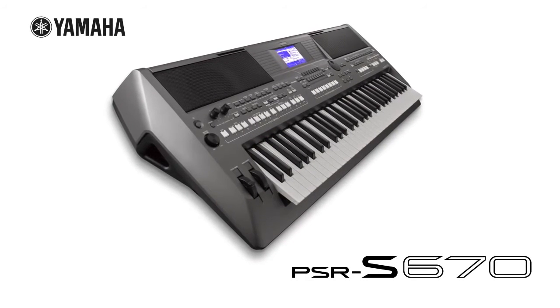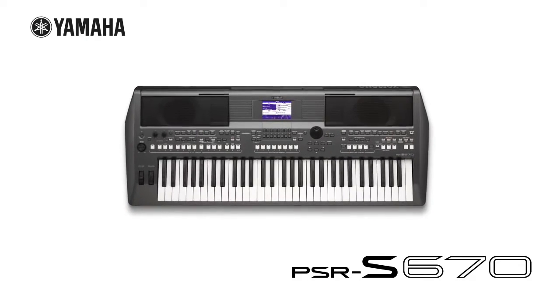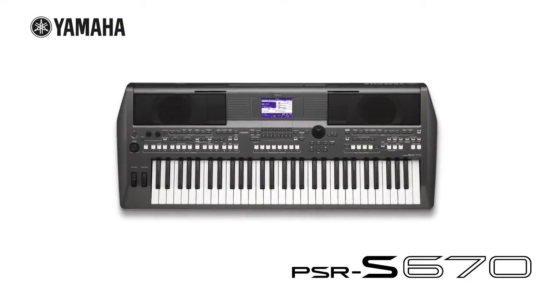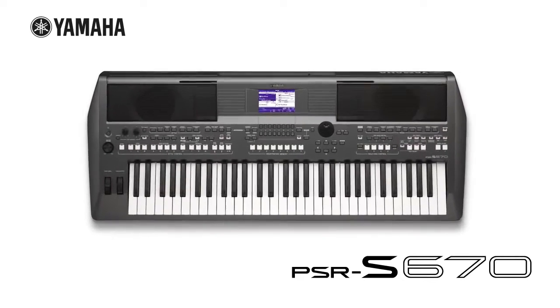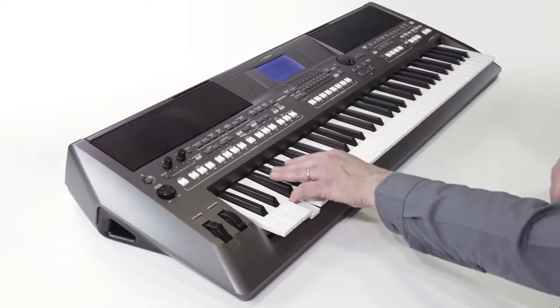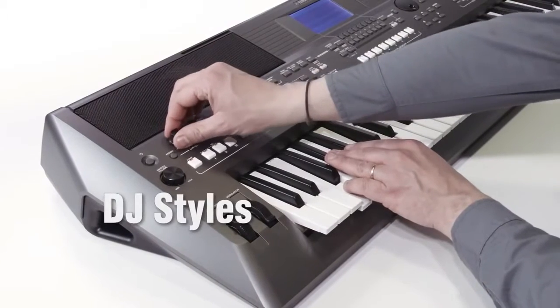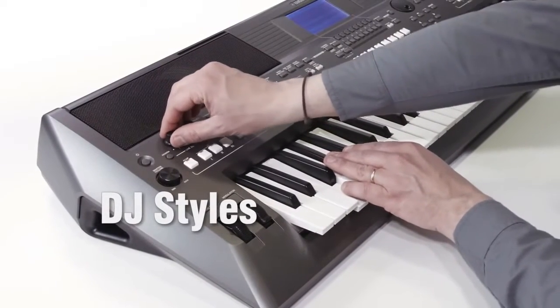The PSR-S670 is a powerful keyboard with all the sounds, backing styles and functionality you'd expect from Yamaha, the world leading musical instrument manufacturer. And, for even more versatility, there's new DJ features which are perfect for creating powerful dance tracks.